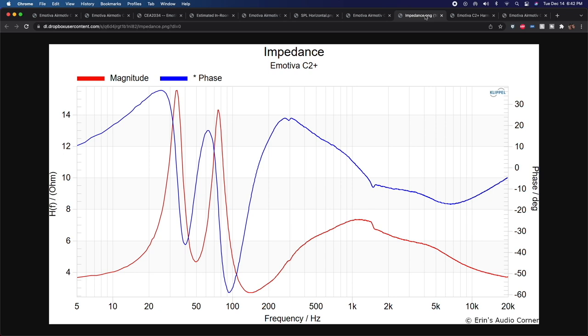On impedance: can your AVR drive this speaker? Possibly. It does dip down to about 3 ohms around 150 Hz, but for the most part stays above 4 ohms pretty well. Contact the manufacturer to confirm AVR compatibility. We also see a resonance right around 300 Hz in the data, and something going on around 1.5 kHz — which I'm really banking on being a cabinet resonance combined with the comb filtering pattern caused by the horizontally-spaced mid-ranges about 4.5 inches apart.